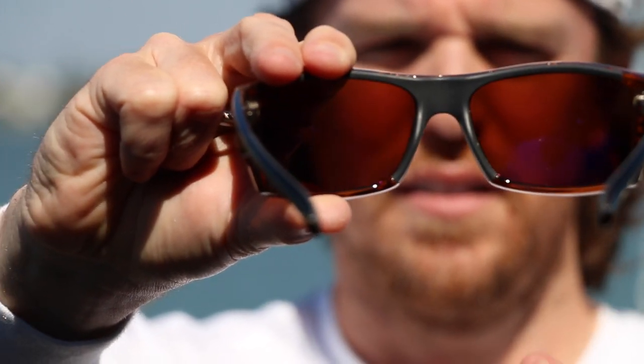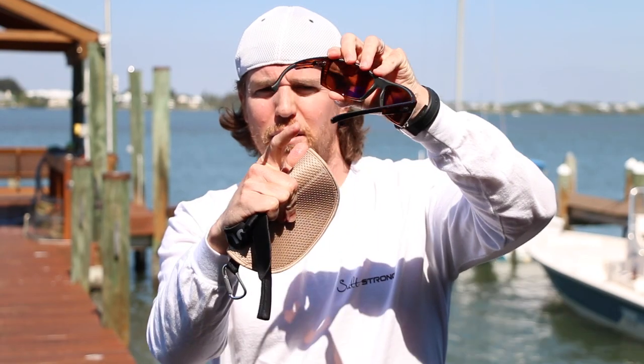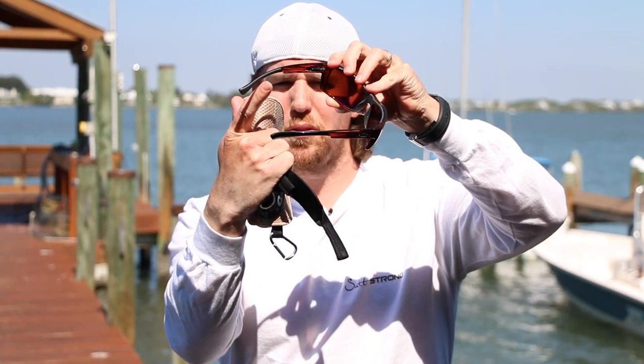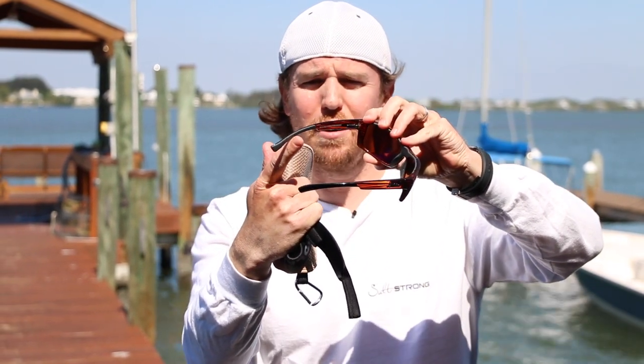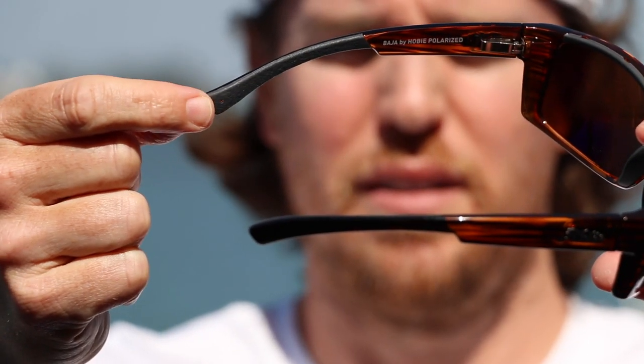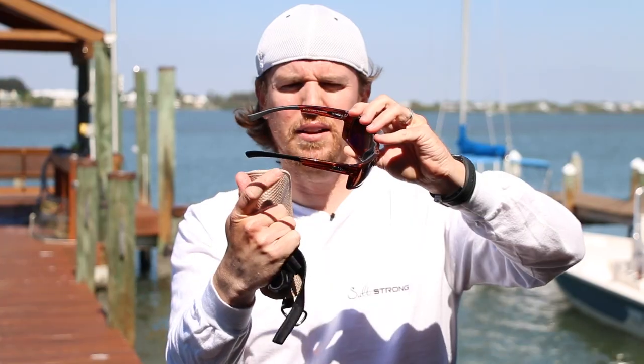So there's nice rubber on the nose piece, and then also on the inside of the arms — they're definitely bent in a little bit purposely to hold onto your head, which is great if you're doing anything outdoors, moving your head around, or fishing in our case. And they've put rubber in there as well to make it stick even more versus just having a plain glass side piece. So really, really digging these things — I think they look great, they fit great.